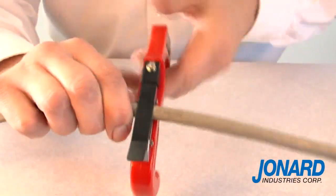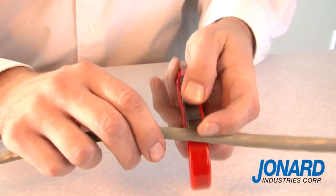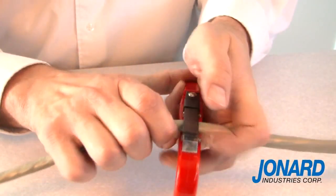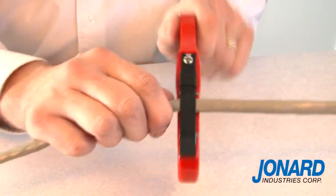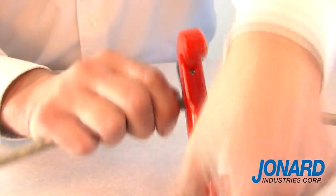Following a few simple steps, the JIC 4366 can perform a mid-span slit on a cable. Once you determine where you would like to open the cable, use the mid-handle blade and ring the cable 1 to 2 inches above and below the area you wish to open.